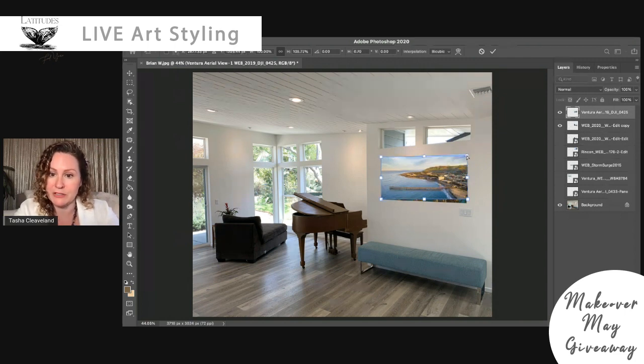This is Makeover May — a giveaway we do in the month of May. Latitudes Gallery has a giveaway where at the end of the month we're going to select one winner randomly from all the room submissions. All you have to do is take a picture of your room and submit it, and we'll create these beautiful renderings so you can see our artwork on your wall. When you submit, you can ask for something specific you want to see, or you can let us pick. Brian had said he might like to see this image, so that's why we're looking at a couple of different things today.